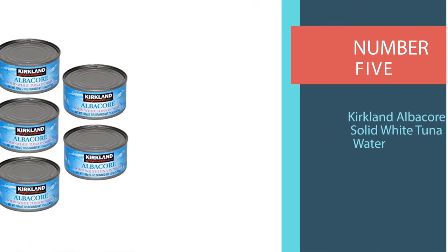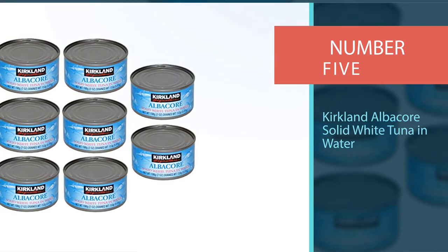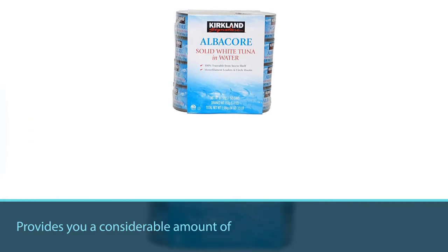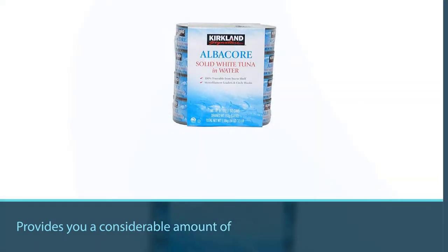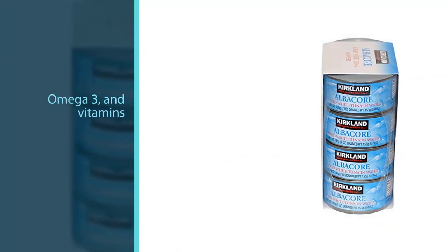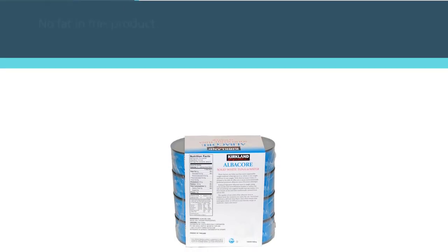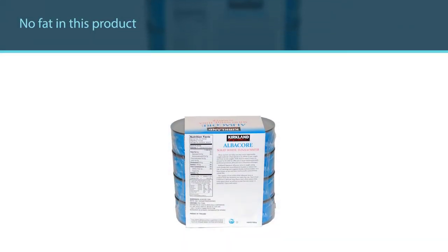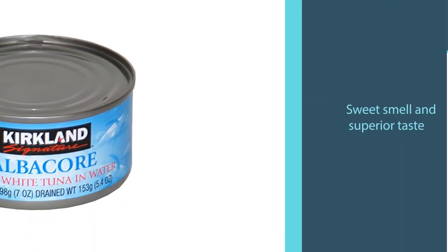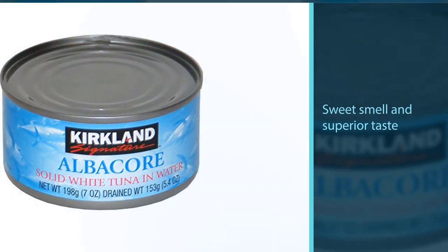Number five: Kirkland Albacore Solid White Tuna in Water. This tuna provides a considerable amount of protein, omega-3, and vitamins, with ultimately no fat, so you can enjoy delicious tuna even if you are following a diet. Once you open the can, you can enjoy the sweet smell and superior taste of fresh tuna. It is frozen at sea and later traditionally canned from whole fish, and the quality of this solid white albacore tuna is evident from the moment you open the can.